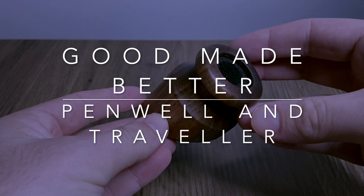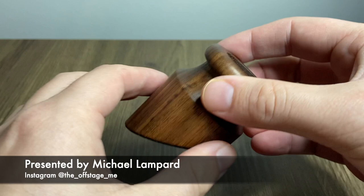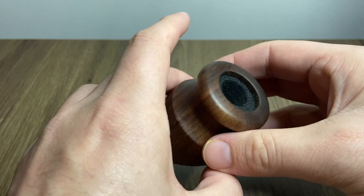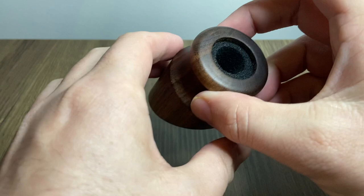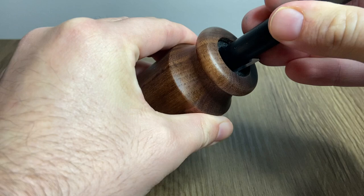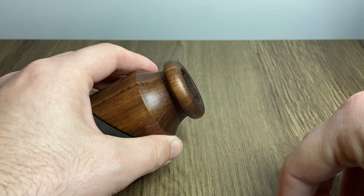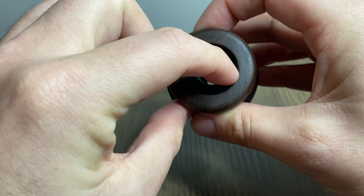Hi everyone and welcome to today's video. Today I am reviewing a couple of items from Good Made Better: the walnut Penwell and the Traveler. The basic idea is that there's a micro suction pad on the bottom — it sticks to your table and you put your pen in it, like a fountain pen, and then you're able to remove that pen and it lives on your desk sitting there ready for you. Great concept, and I think really, really well executed.